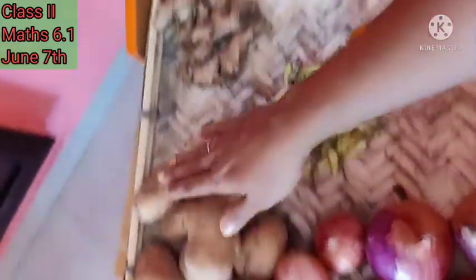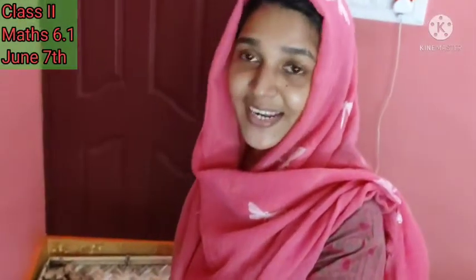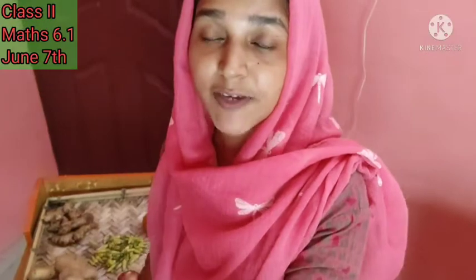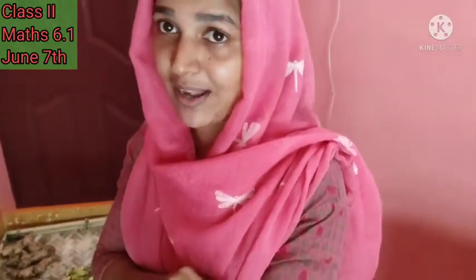Onions together, potatoes together, ginger together, and tomatoes together. Students, thank you — you all helped me! Now let me keep these vegetables in my refrigerator. I will be back soon. Wait and be ready for the class.